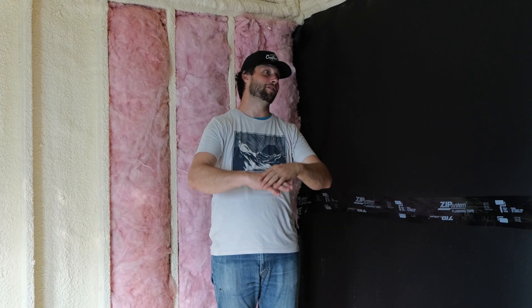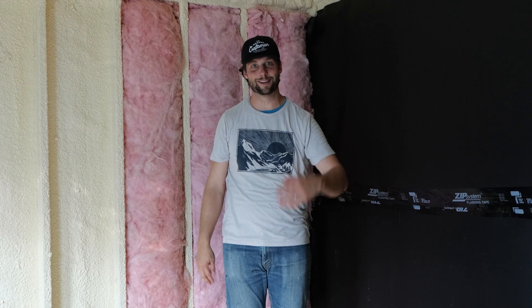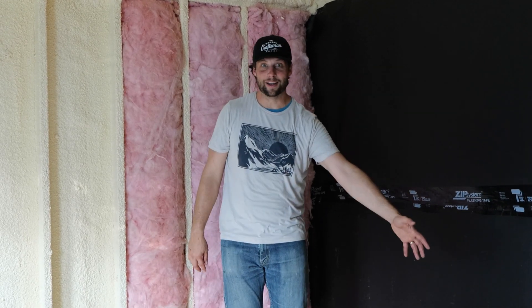Thanks so much for watching. Comment below — what would you do differently? If you have any great articles on effective soundproofing for the greater building community, link them in the comments below. Subscribe if we've earned it, like the video if you liked it, share it with somebody. Go follow us on Instagram at smithhouseco and at jordansmithbuilds — we'll see you next time on Smith House.